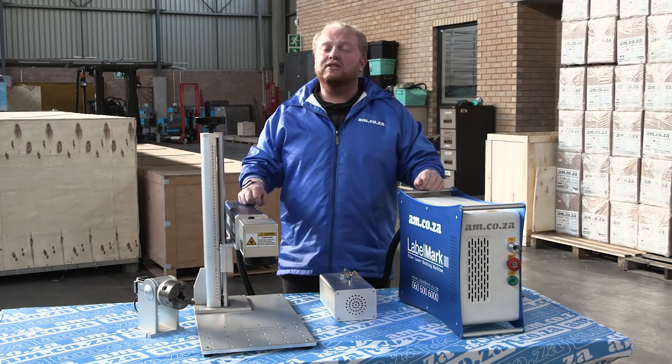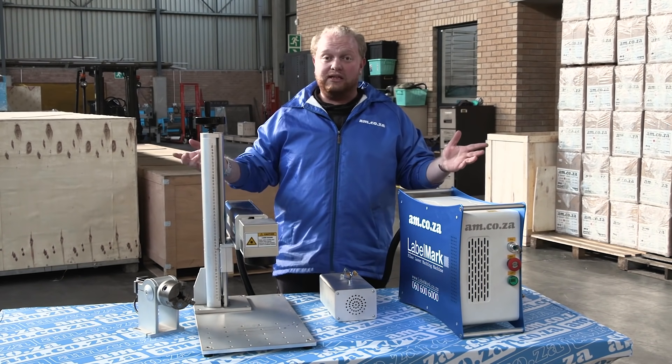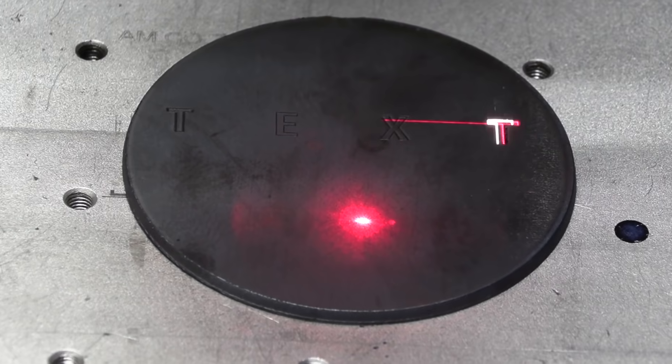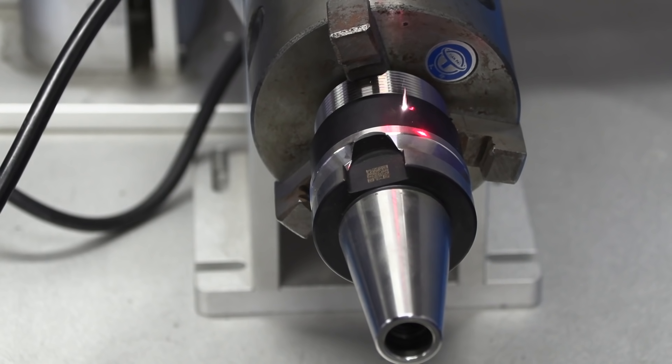So you might be asking yourself, what's new about this version? Well, let's get to it. The rotary attachment. Being able to do a flat surface is easy, but our rotary attachment here allows us to do a great many things — from curved objects all the way down to ring-type objects.